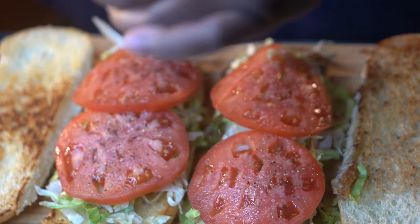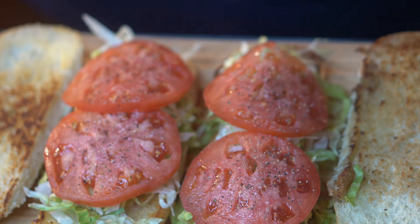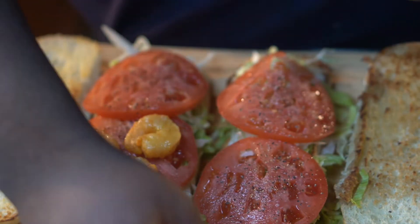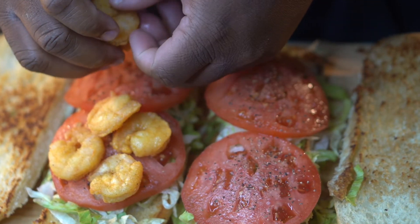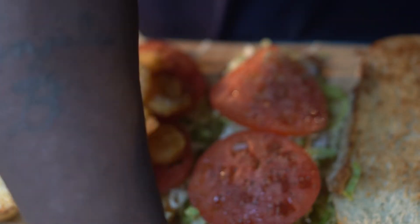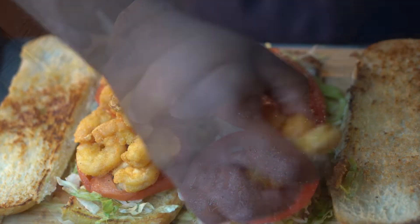Then we're going to begin to pile that shrimp on there. Once you season with salt and pepper, go ahead and pile that shrimp on. You can pile as much shrimp as you want — it's pretty much your preference. You're going to see me pile it up high. These po'boys, you want to pile it up and make this the most delicious sandwich you can, because we only got a couple elements going into this sandwich. So that shrimp is the star of the dish.